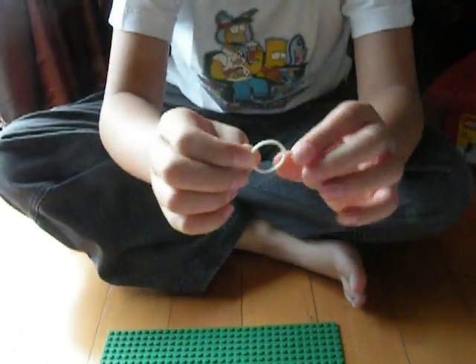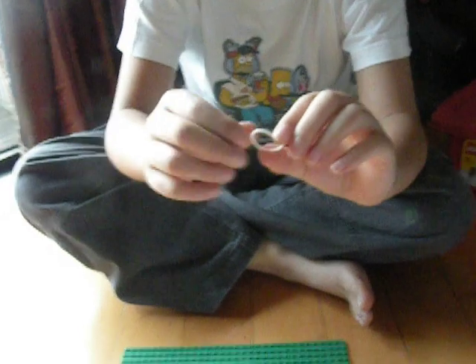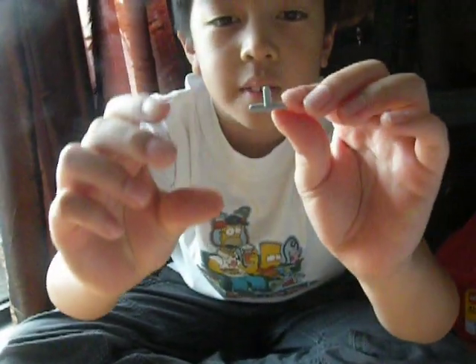Then you need a tiny rubber band. I got it from this paratrooper guy. And then there is this T-shaped pipe piece. It has a small hole through it, and it's shaped like this.